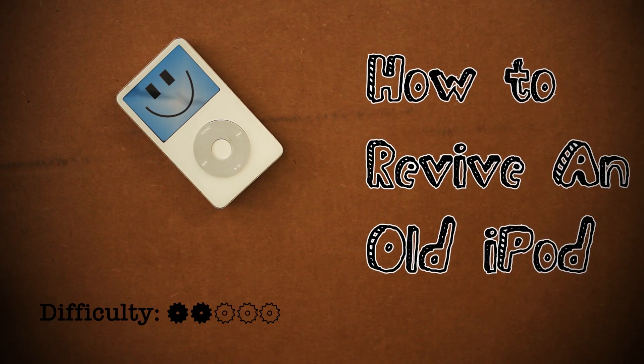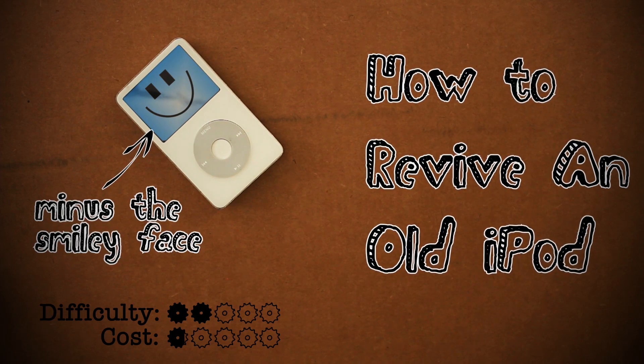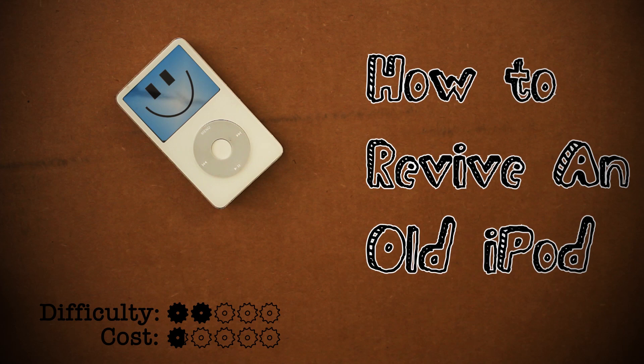You see this thing? This is what iPods used to look like, and in this episode I'm going to show you how to resurrect this ancient piece of technology back to an awesomeness that it's never known.